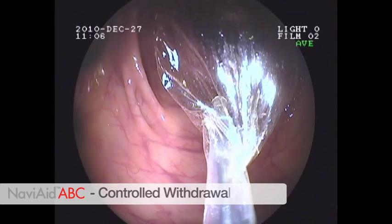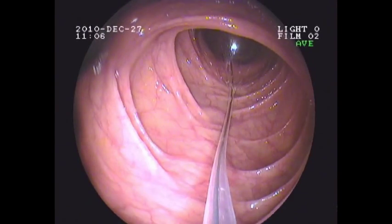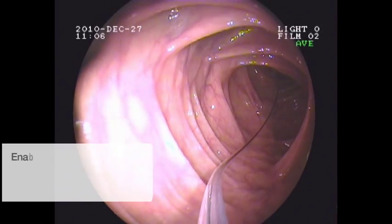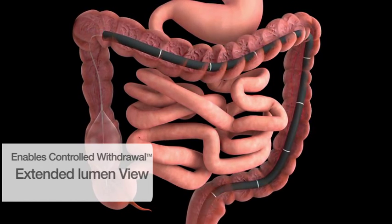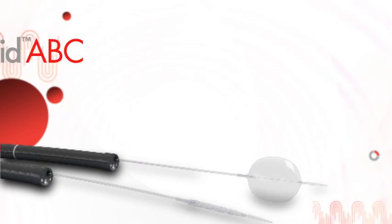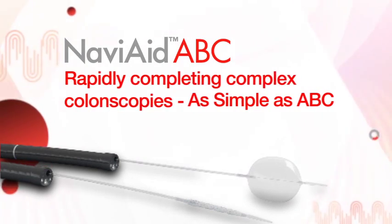Performing controlled withdrawal of the colonoscope with the Naviaid A-B-C while inspecting the colon prevents bowel slippage and provides extended lumen view. The Naviaid A-B-C provides increased detection yield. Rapidly completing challenging colonoscopies is as simple as A-B-C.